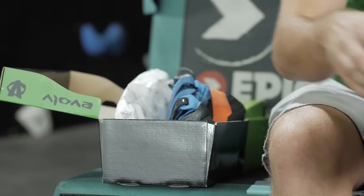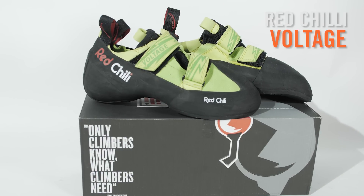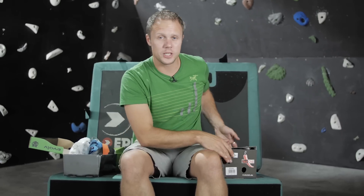Next shoe is by Red Chili, a totally new brand for us. The company was started 20 years ago by pro climber Stefan Glovach, with the motto 'climbers know what climbers need.' It's hard to argue with that.